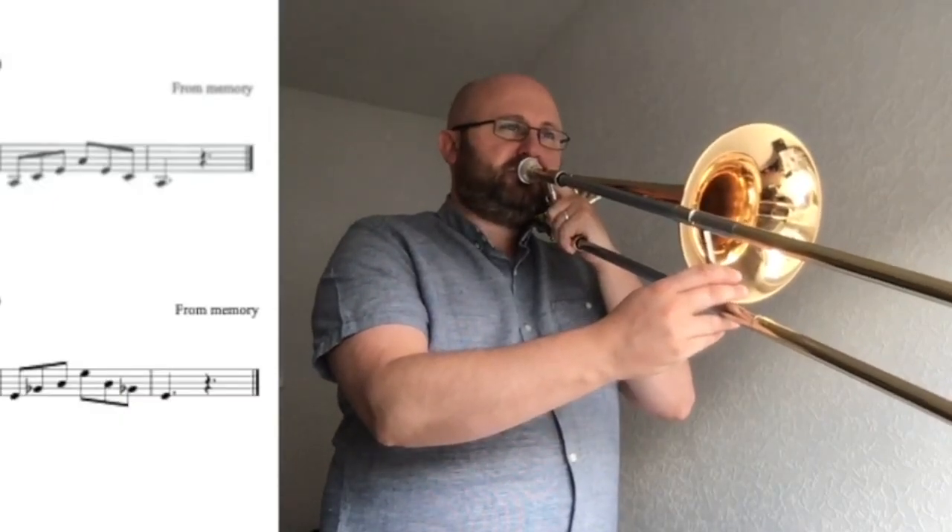Now let's play the arpeggio. We start on the same note as we did on the scale. Remember to move the slide quickly as we are playing this. Here we go, after four. One, two, three, four.